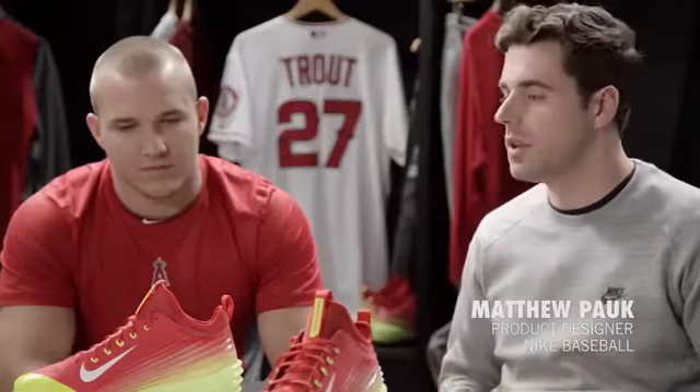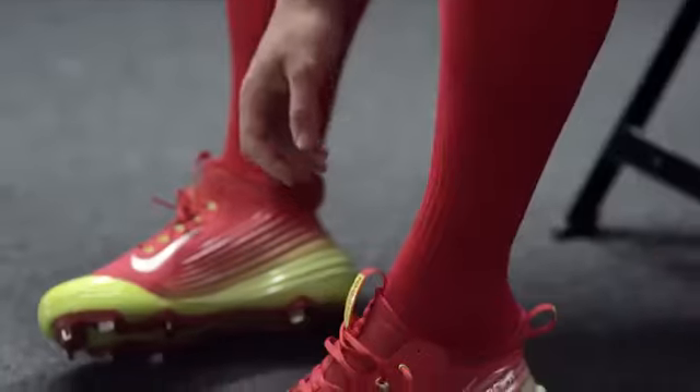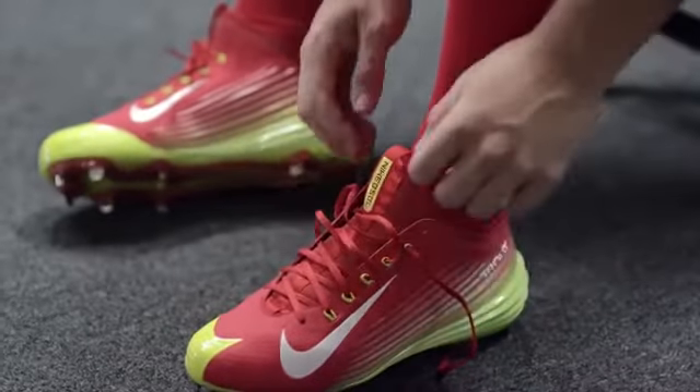The challenge here is to kind of make the best better. A lot of times with a lightweight product, you have to sacrifice things like comfort and fit. And this shoe here, what we've been able to do is really strike a balance. Just like you do on the field with speed and power, we've been able to make something that's super lightweight, but at the same time really comfortable.